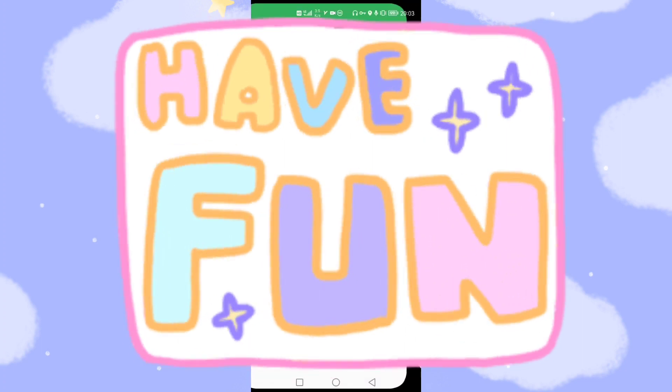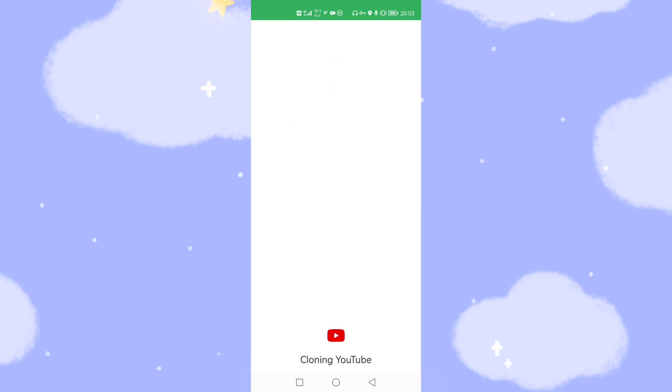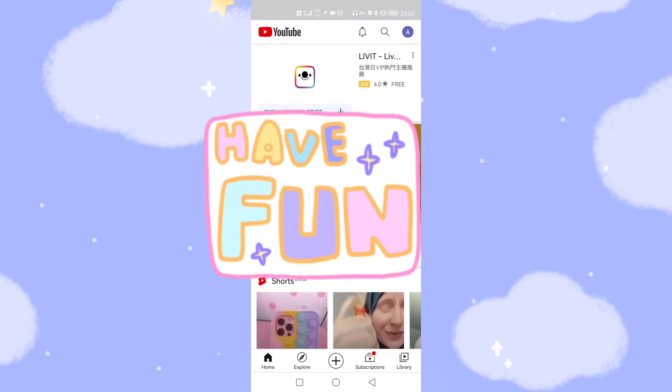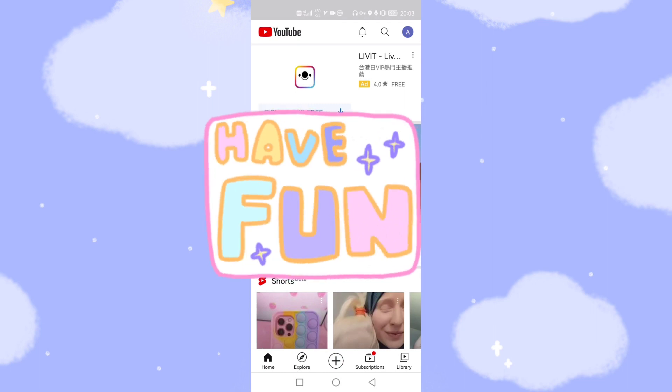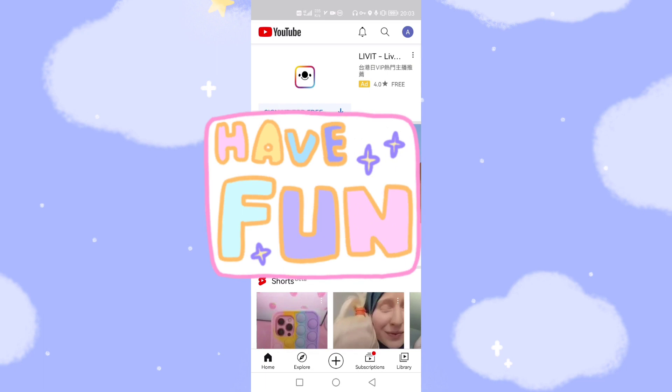Let's also try YouTube, which also works. Click YouTube — your account is already logged in. You can see YouTube plays normally and it's very easy to use.